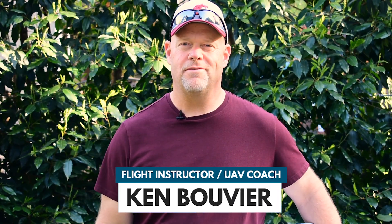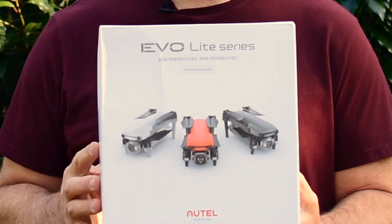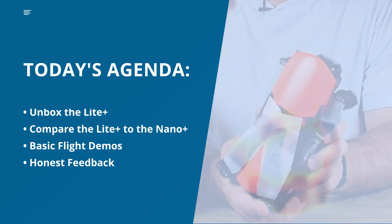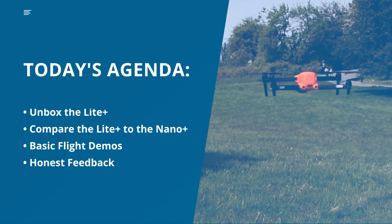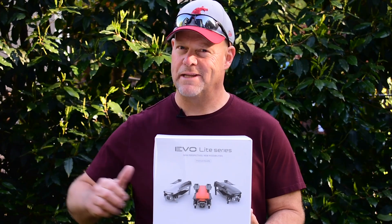Hi there, it's Ken here with UAV Coach. Today I have the Autel Evo Lite Plus and we're going to unbox this drone. We're going to do a comparison against the Nano Plus, looking at similarities and differences. We'll do some flight demonstrations and then at the end I'll give you my initial assessment. So let's get started.